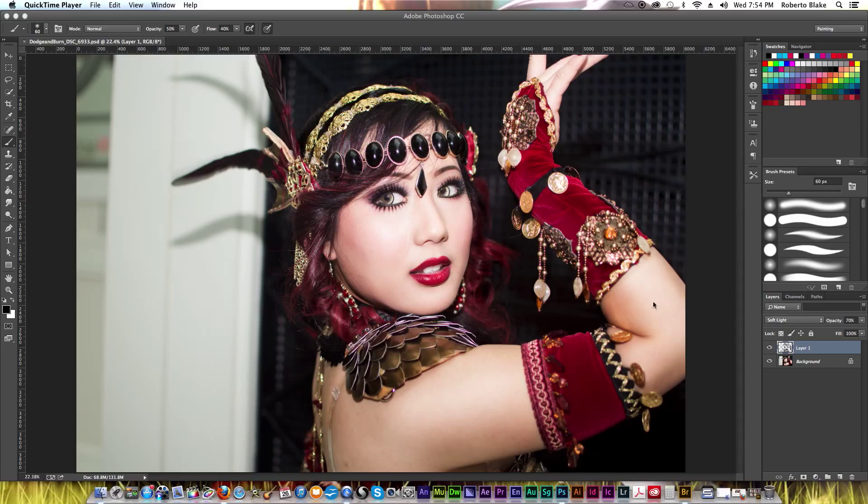Let me run you through a quick before and after. You can see that this is my finished image here, and when I click off you can see what this looks like before. Now this is my own original photography — I took this shot at Katsukan this year. It's a good shot and already has some decent contrast in it, but compared to the end result it feels a little flat. I'm going to show you how to create that type of end result using the tools we just talked about.